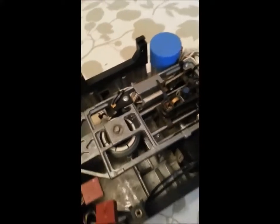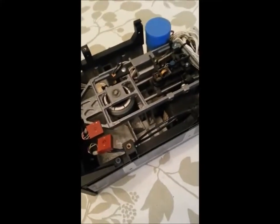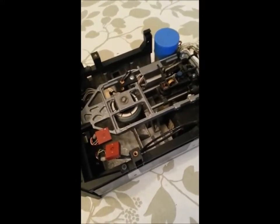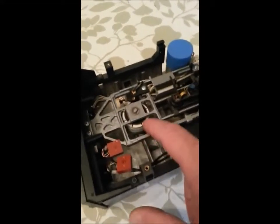That metallic click is critical — it tells the motor to stop trying to force the mechanism back. If it doesn't stop, you can hear a lot of banging and repetitive clanking from the mechanics.